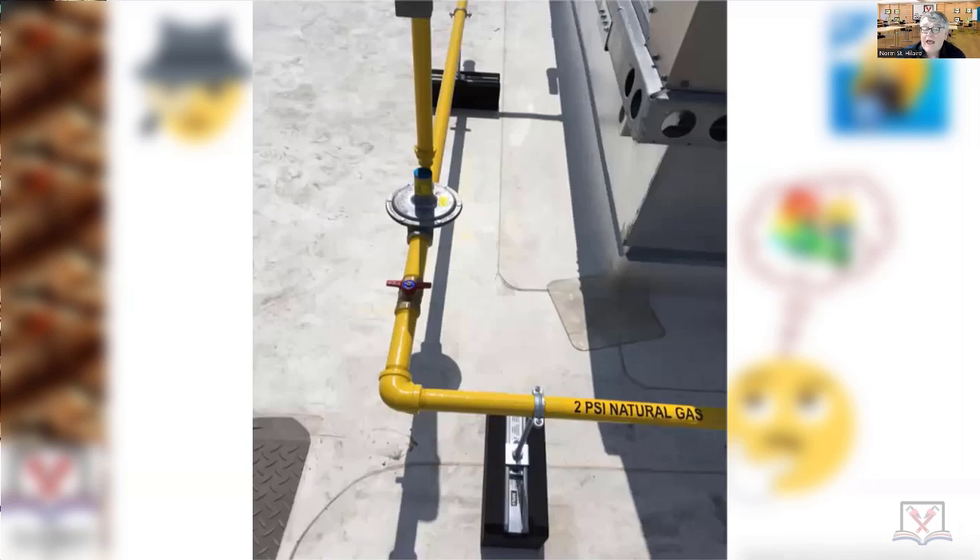Because some of you are going to end up as inspectors someday — it is inevitable. I've been teaching for 40 years and there are at least 20 inspectors out there in the commonwealth that came through these classes.